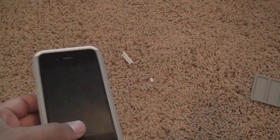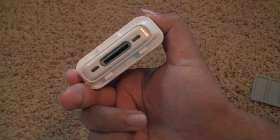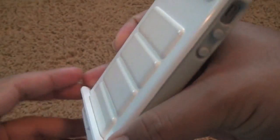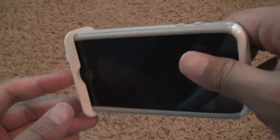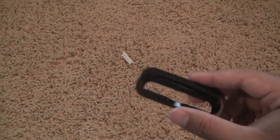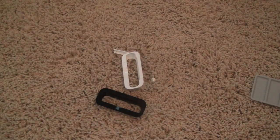SwitchEasy is kind enough, for people like myself who use iHomes every night or even universal docks, to include dock adapters that fit these things perfectly. The nice thing about these dock adapters — it fits well right there. Even non-SwitchEasy cases fit well with this; I fit my mom's iPhone 4 with the bumper case on it and it fits in here perfectly. So you can dock your iPhone with a case, whether it be SwitchEasy made or not. They were also kind enough to include the black dock connector adapter.